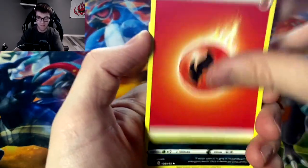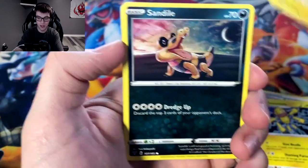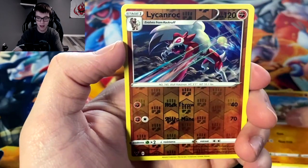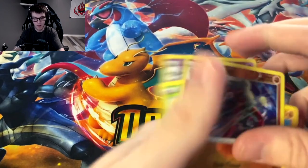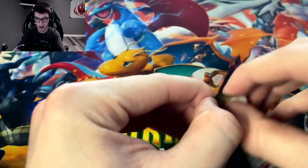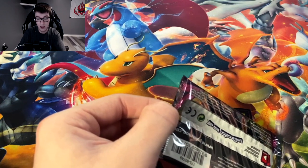Fire energy, Crocrock, Aromatic energy, Galvantula, Joltik, Sandile, Seedot, Peckingbird, Mudray, reverse Lycanroc, and we got Whimsicott. Starting off the right side with a stinker.